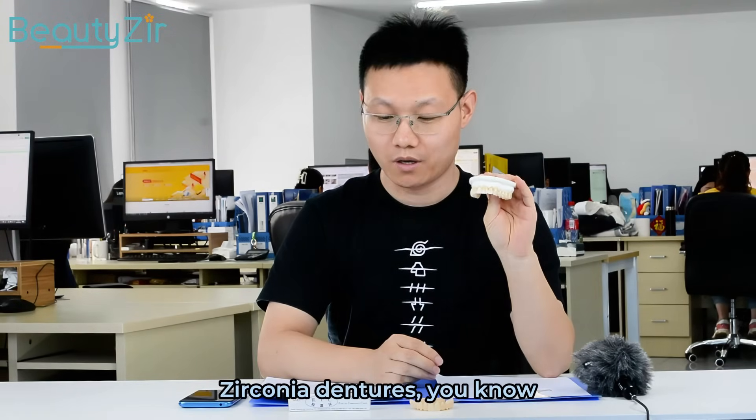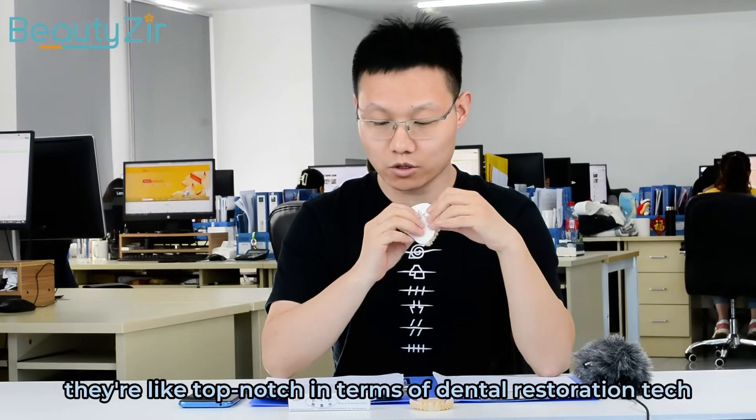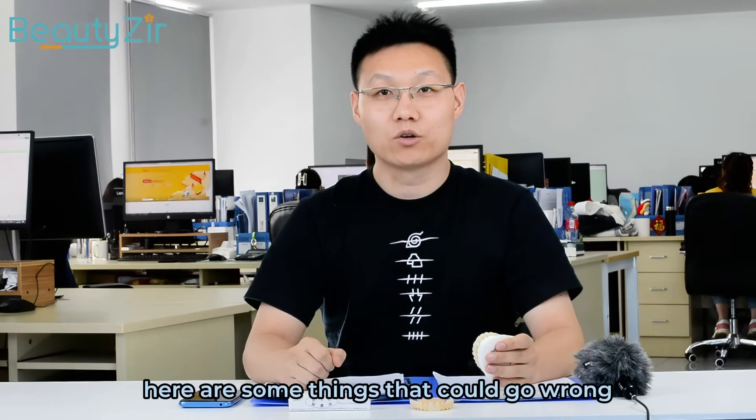Zirconia dentures are like top tech in terms of dental restoration technology, but even pros can mess up during the whole manufacturing process. Here are some things that could go wrong.